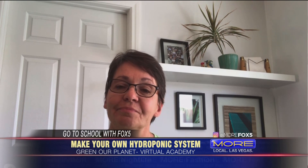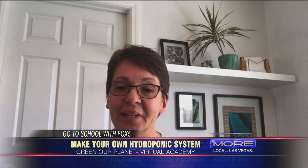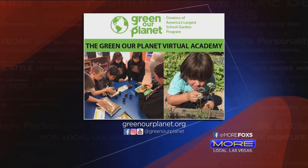Let's talk about now with school being out and kids at home — you have your virtual Green Planet. Let's talk a little bit about where you're teaching all of us today. So we just launched our virtual academy and we are able to reach students and teachers through video.